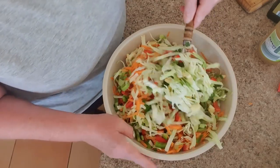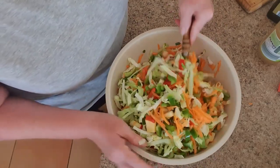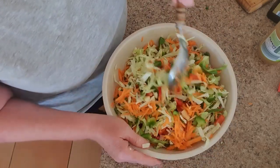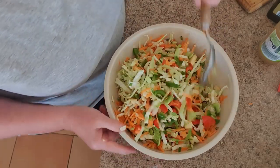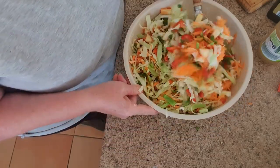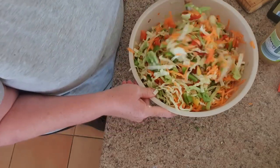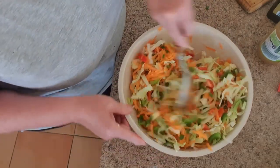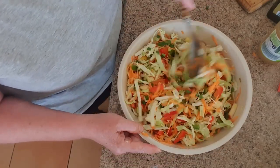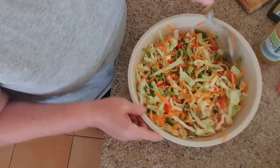Generally supermarket coleslaw is very heavy with mayonnaise, very creamy — this is not creamy at all. Just break that apple up a little bit and make sure it's mixed thoroughly. I don't add too much olive oil; I might add a little bit more just before serving, because if I add more now it generally goes to the bottom of the bowl and whatever's sitting there absorbs it and goes really limp. I'm going to be serving this tomorrow, and the rest I'll give to my daughter.